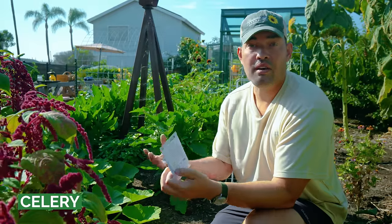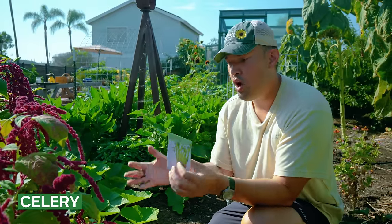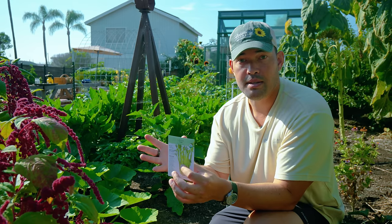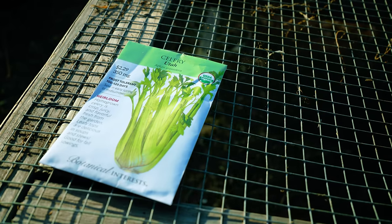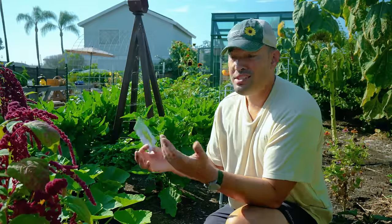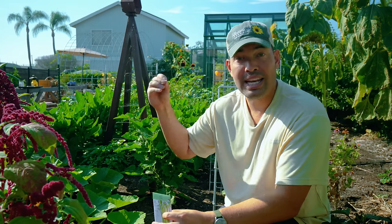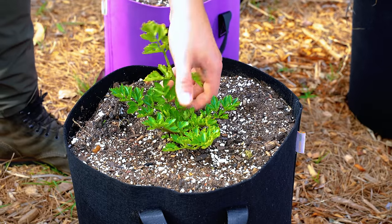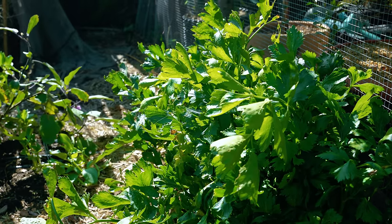If you've struggled to grow celery like I have, I've also struggled with things like broccoli, cauliflower, and cabbage, and it all stems from not knowing the right time to get the plant in the ground. The variety I have is called Utah — a very classic celery variety at about 100 to 120 days. This is my warmer zone pick because it takes two or three weeks to germinate, and it wants a consistently mild temperature which I don't get in summer.